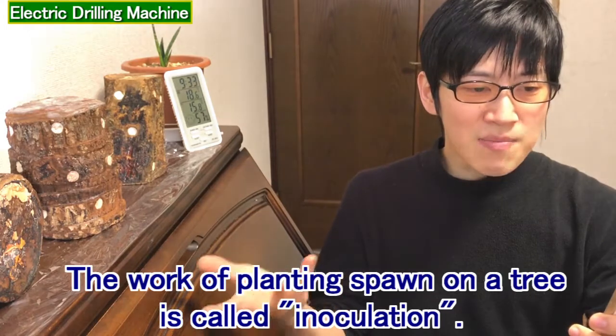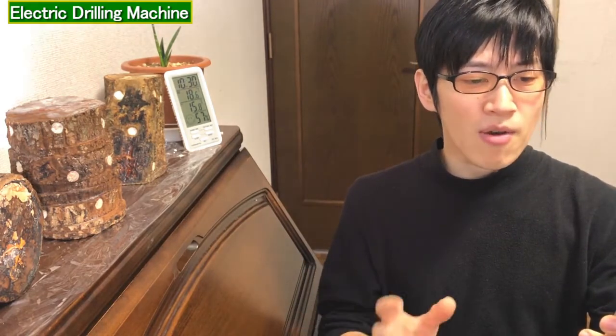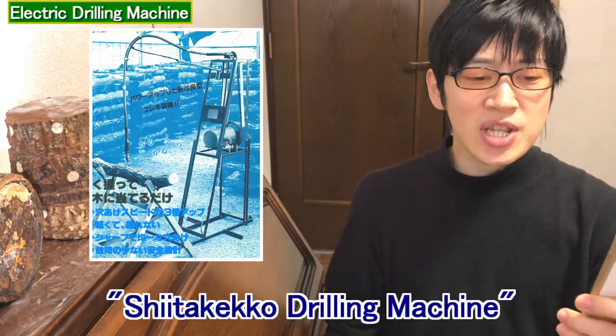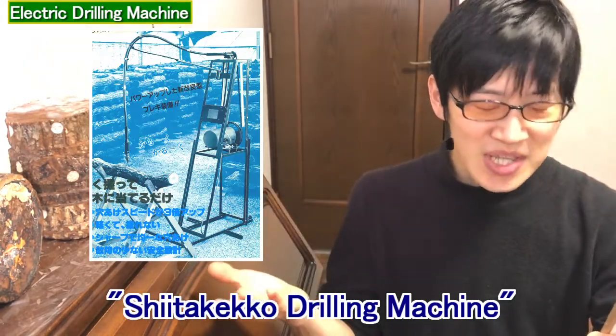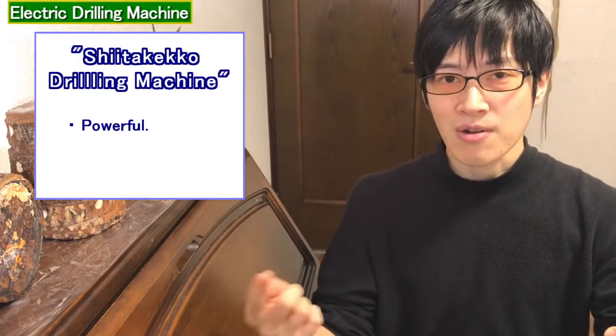The work of planting spawn on a tree is called inoculation. But it is too difficult to make hundreds of thousands or more holes in one season, so this shiitake drilling machine is recommended. It works with a motor, so it's powerful.